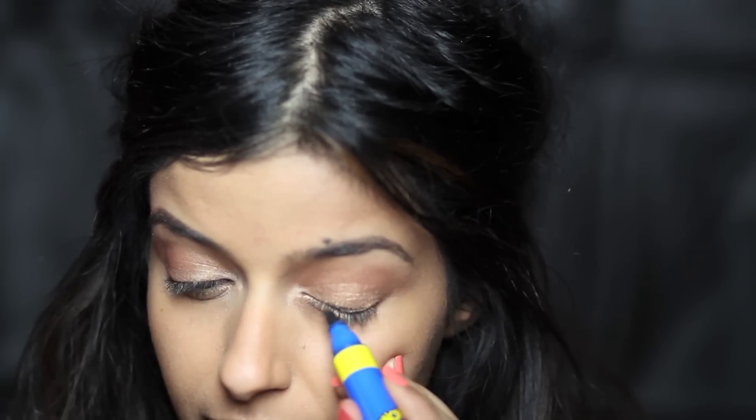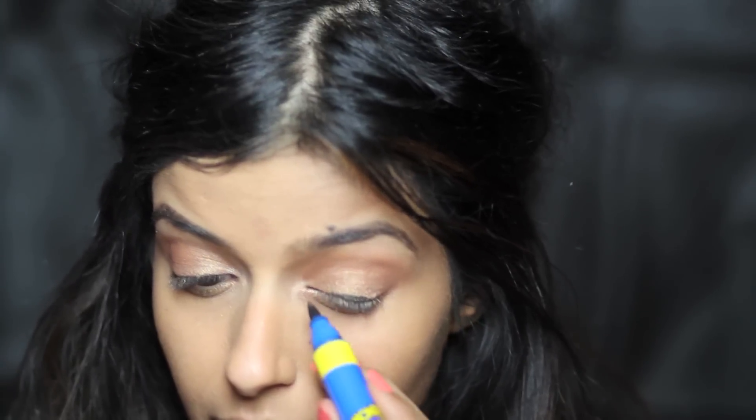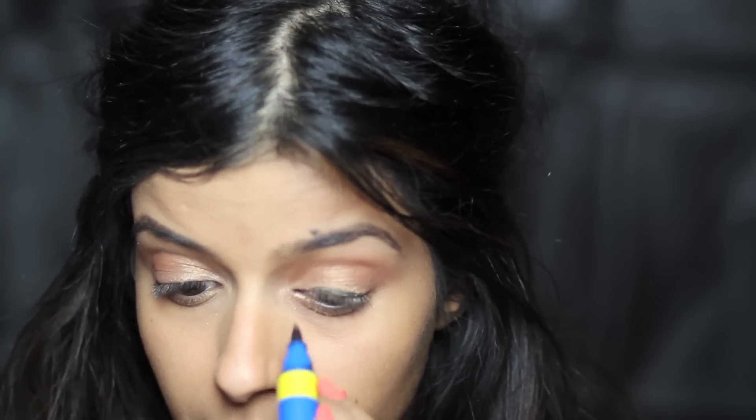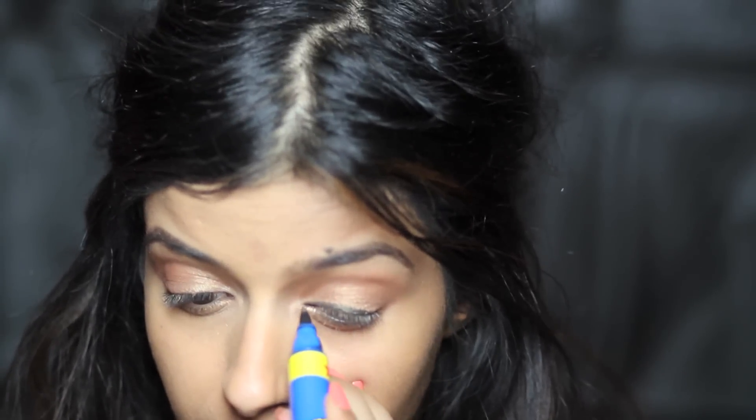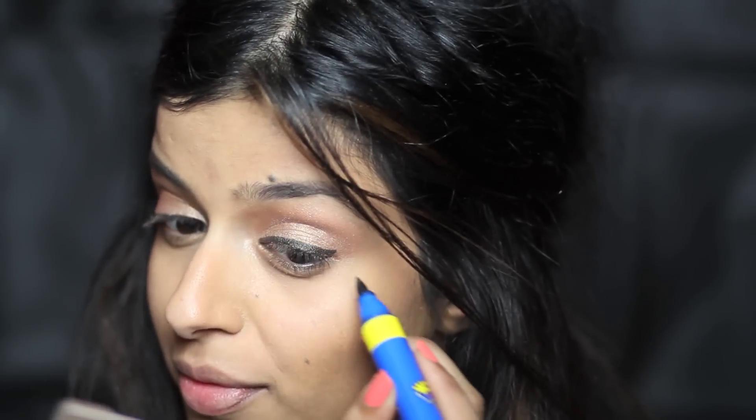Then ahead with the eyeliner — there are plenty of winged eyeliner tutorials available. I'm using a felt-tip eyeliner by MAC from the Wonder Woman Collection. Just create a thin line and thicken it up once you're comfortable. Then I'm taking my Black Track Gel Eyeliner to elongate that liner and give more of a retro flick.